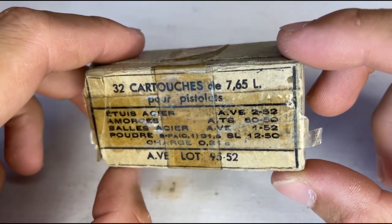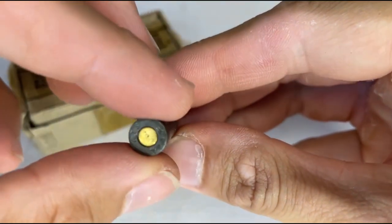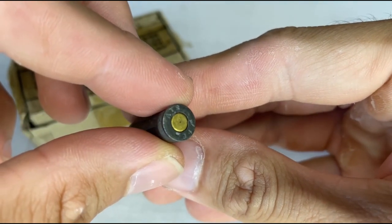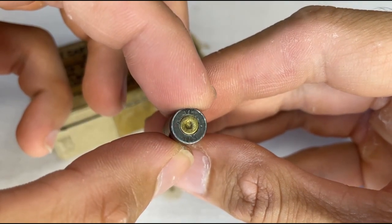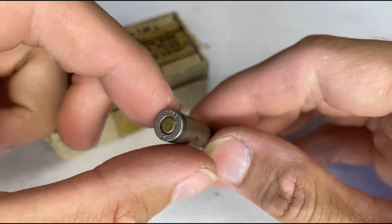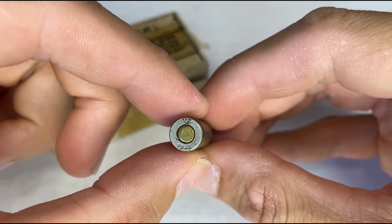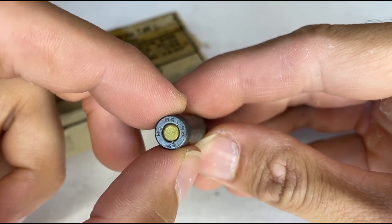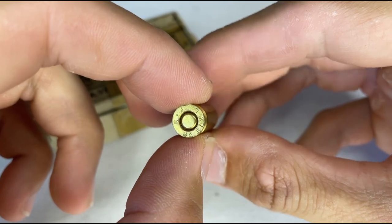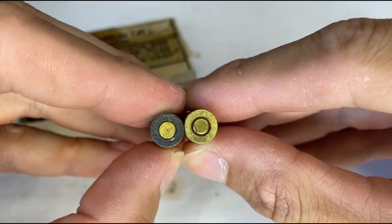Let's take a look at some old ammo. Amazing how they could fit 50 rounds of 7.65 French Long into this tiny box. These bullets are all steel jacketed, steel cased, corrosive primed, and dated from 1943 to 1953. This last bit here is just comparing some modern ammunition to the original stuff — you can still get 7.65 French Long from Steinel ammo, if Ian from Forgotten Weapons hasn't bought it all yet.